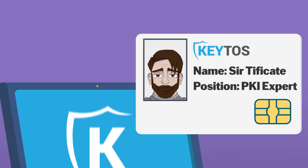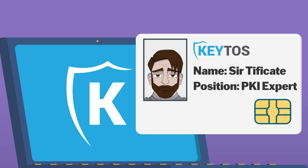If you want to learn how to set them up, watch this video on how one of our engineers was able to set everything up and create his first smart card in less than 20 minutes.